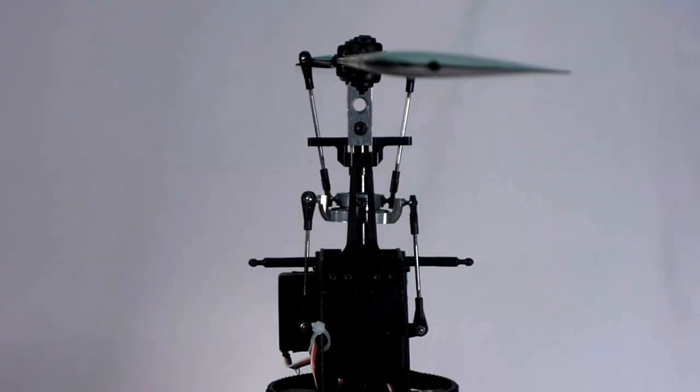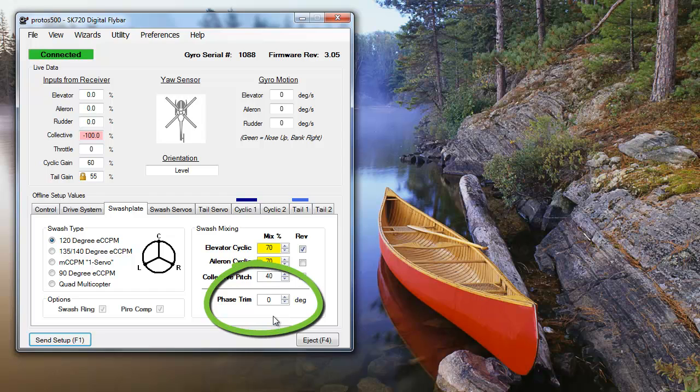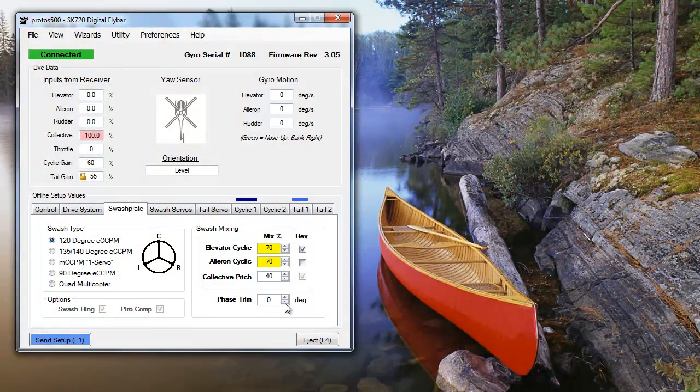Moving outside of steps mentioned in the SK-720 setup wizards, we're going to adjust blade phasing. To see if your phasing is correct, hold one blade over the boom — the blade shouldn't move at all when you give any elevator input. On most helis, you can correct the phasing by making sure the linkages are parallel to the main rotor shaft. If you have a multi-bladed scale rotor head and can't adjust the linkages parallel to the main shaft, you can adjust the phasing using the phase trim function in the swashplate tab. If your phasing is off, your heli will oscillate like a top that is slowing down. You probably won't notice this effect until the phasing is off by 5 degrees or more, and your heli will be controllable with the phasing out by as much as 15 degrees.